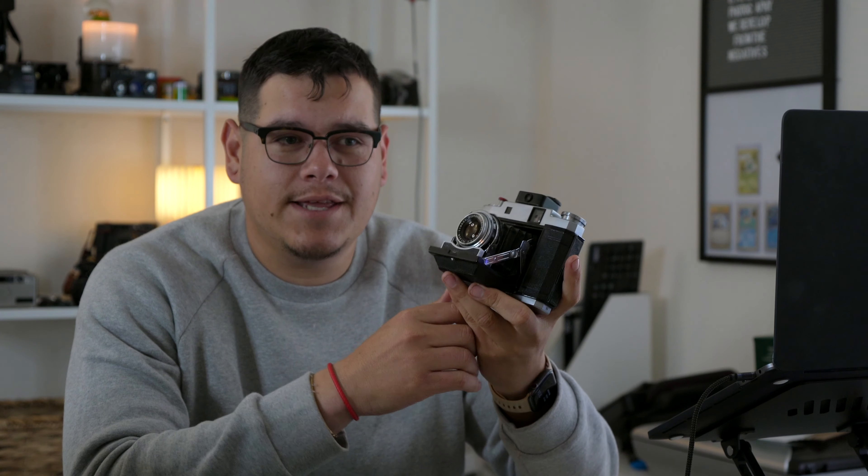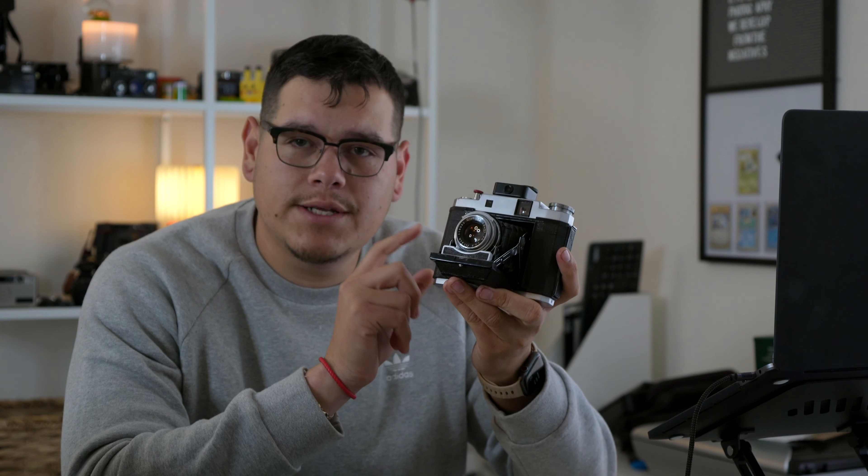What up film family! In today's video we're going to talk about five reasons to shoot with the Mamiya 6 Automat.